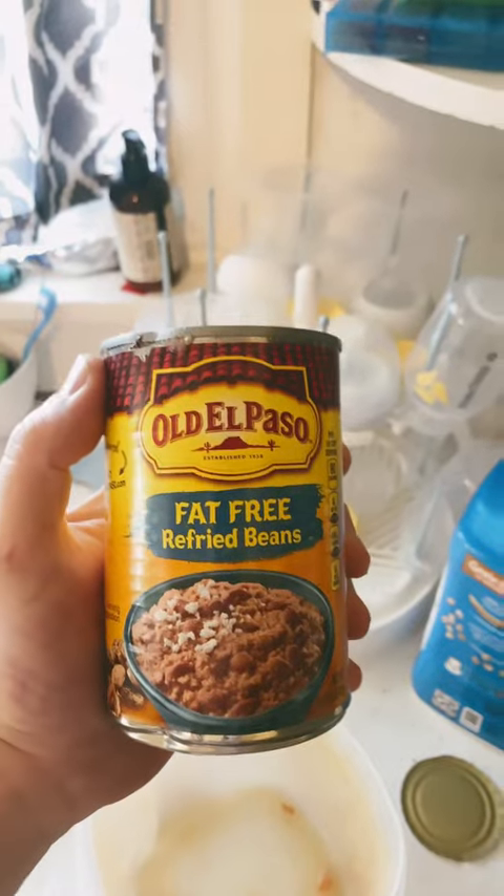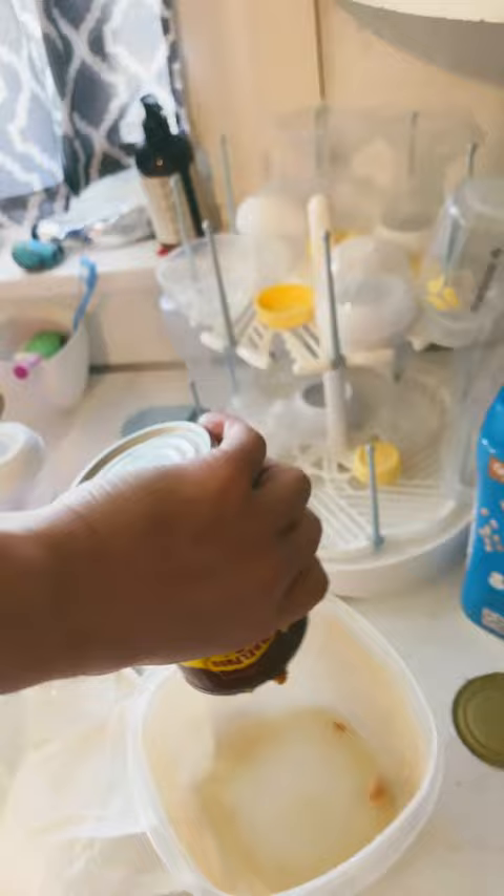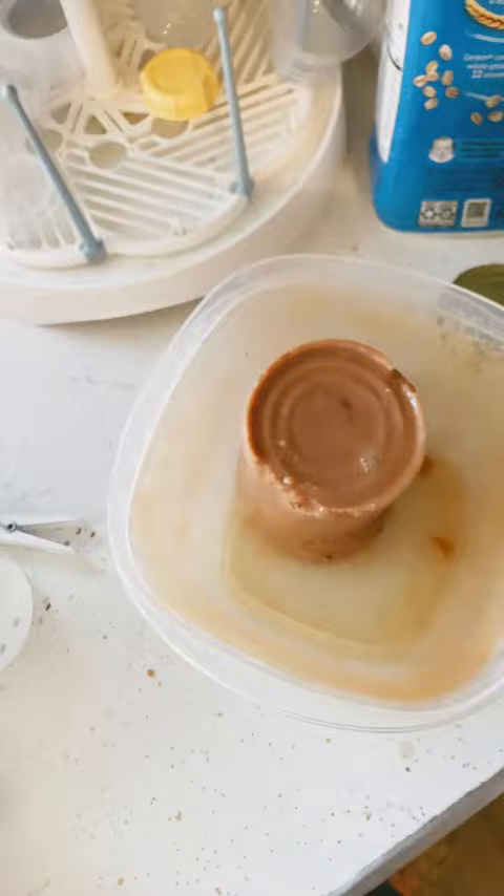So one of my go-to healthy snacks is fat-free refried beans. You put it out of the can, like this. And most people cook it — however, what I like to do is take a paper towel and just kind of dab it.